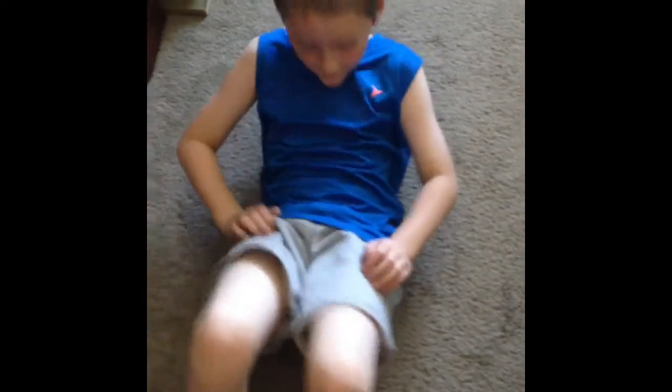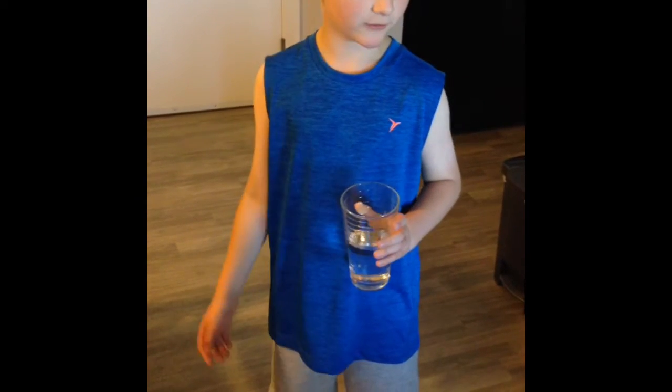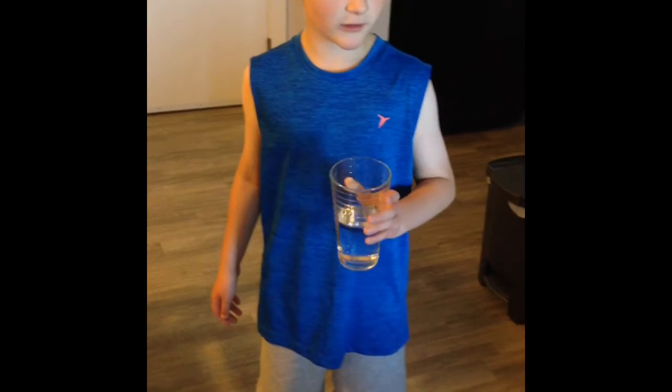We're going to do some sit-up crunches. You should do 40, but I'm not going to do 40 because it's a little tricky for me. You guys should always stay hydrated, so make sure to drink lots of water during all of these exercises, otherwise you'll feel really bad.